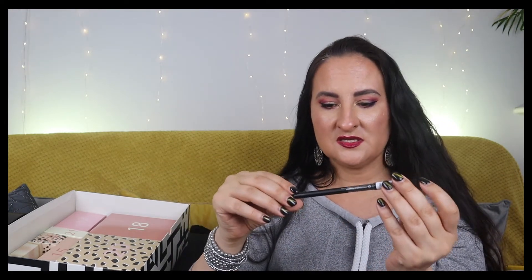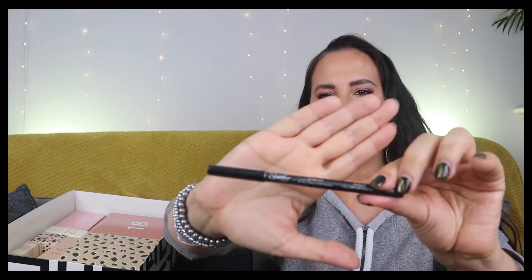Number fourteen is a Sleek Life Proof 12-hour wear eyeliner in shade Blackmail. I don't use black pen eyeliner - I usually go for colored liners because I have small eyes and don't want to make them look even smaller, and I like a bit of extra color in my makeup.